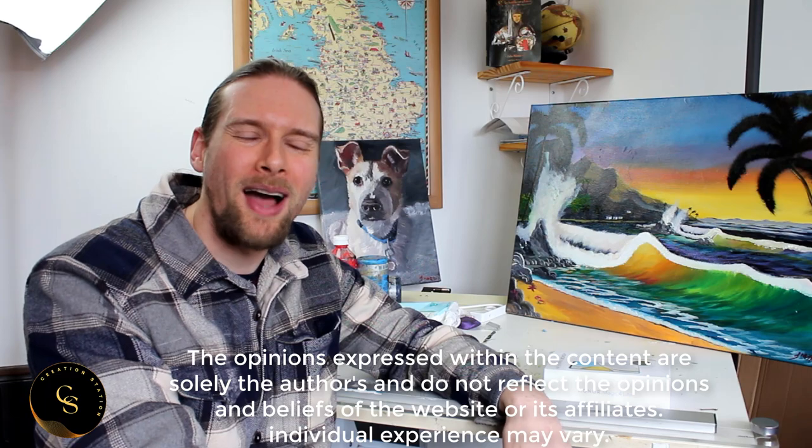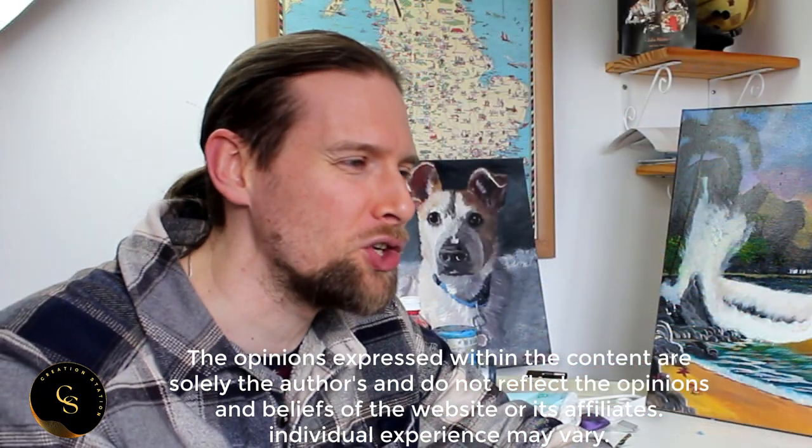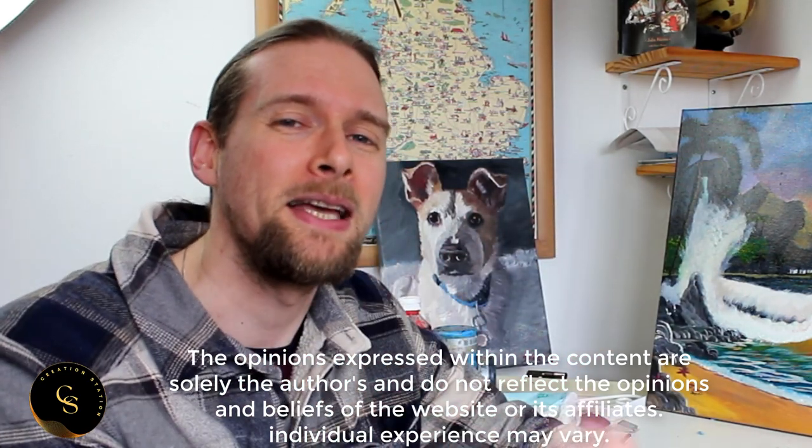Well howdy there friends and welcome to a brand new show that doesn't have a name yet — we might call it the Information Station or the Creative Highway, something really cheesy that falls off the tongue. But what does have a name is me: I'm John Morris, artist, author, and coach for the creative mind.